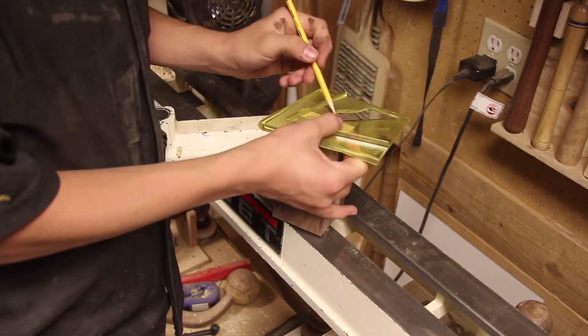Now I'm rounding over the bottom with my spindle gouge so it's not sharp, then sanding that part I just cut. Now I'm going to part it off, and once I've parted it off, that's it.